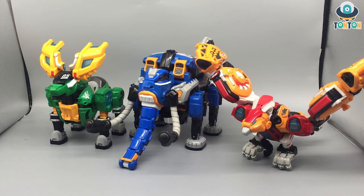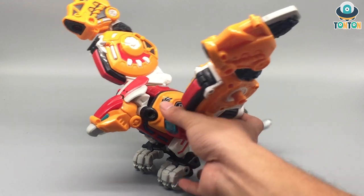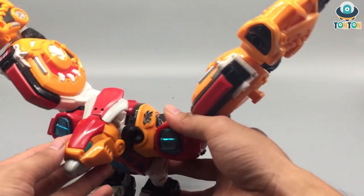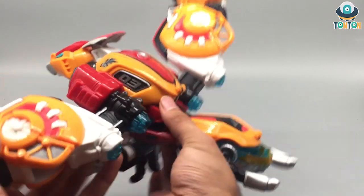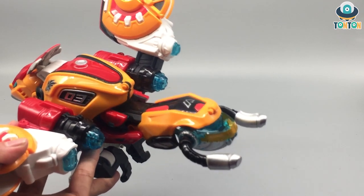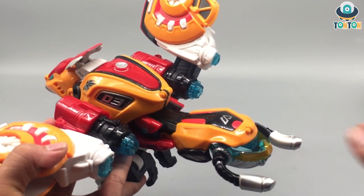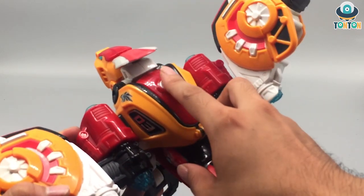Now let's get to the individual machines. Here we have number three, the Falcon. Since this is the same line as the previous Cross Attacker, you can see a lot of sport vibe — especially if you turn it around, where you'll see a section just like a motorbike. There's a pair of exhaust pipes and this section here really gives it a sporty motorbike feel.